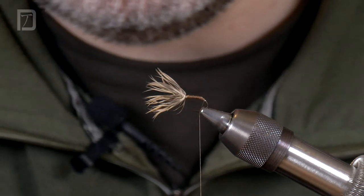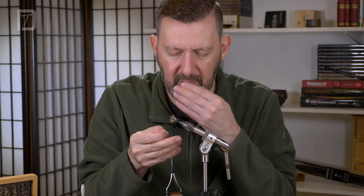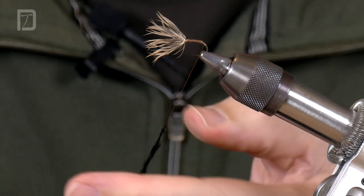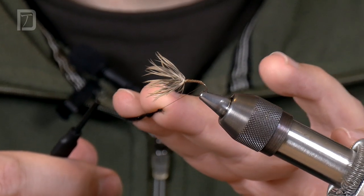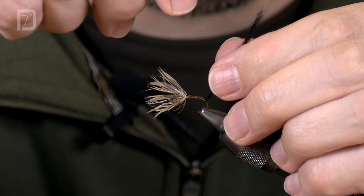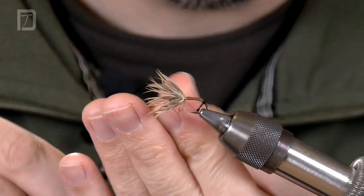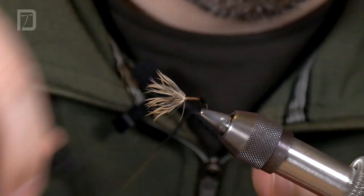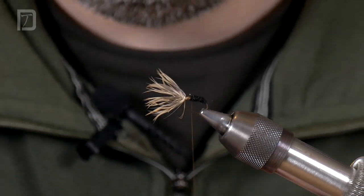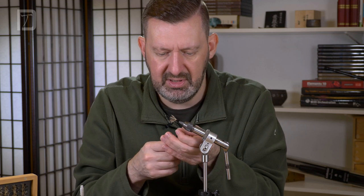So we've got this nice body and hackle thing going on. What we need now is a pinch of dubbing. This dubbing's got some nice natural fibres and some nice synthetic fibres, so it'll give you a little bit of iridescent flash as well as some spiky bits and some woolly bits. It absorbs a bit of water, giving you that sort of neutral buoyancy. Fans of our fly tying media will know I'm fond of sticky-out bits on flies — and it does give you a bit of extra sticky-out fibres down the body of the fly.